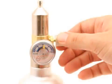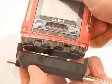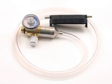Turn the regulator on-off knob clockwise to close it. Remove the calibration adapter plate from the instrument. Remove the regulator from the calibration gas cylinder. Leave the regulator connected to the calibration adapter plate for convenience. Store the components of the calibration kit in a safe and convenient place.